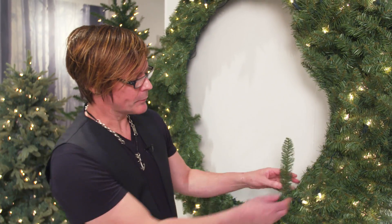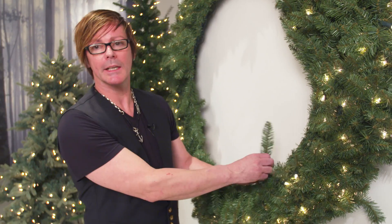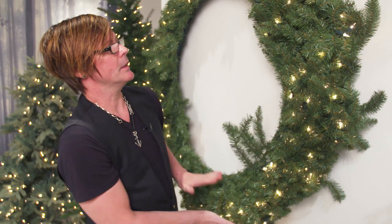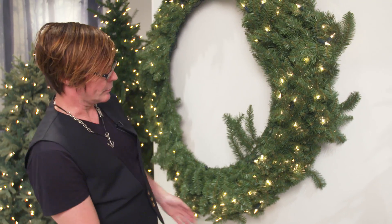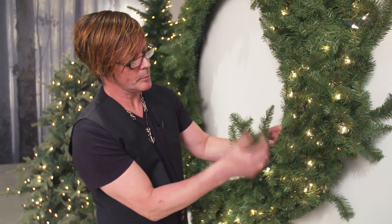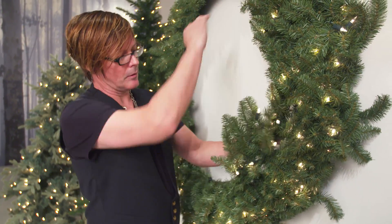Hi guys, today I'm going to show you how to fluff a wreath. To start fluffing a wreath, what we have to do is really get the pines and lift them up, making sure you fluff in the direction in which the wreath is going. So make sure you lift everything really up into the direction of the wreath.